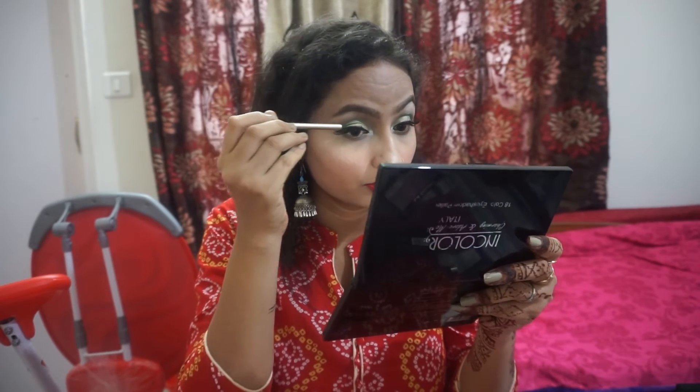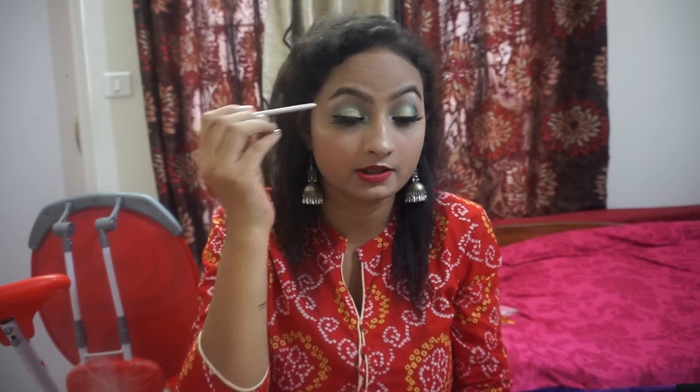The eyelash has been set. After setting, I'll apply mascara and check that it is proper or not. If you need to adjust it, press with a brush and press the opposite side to set it in place.